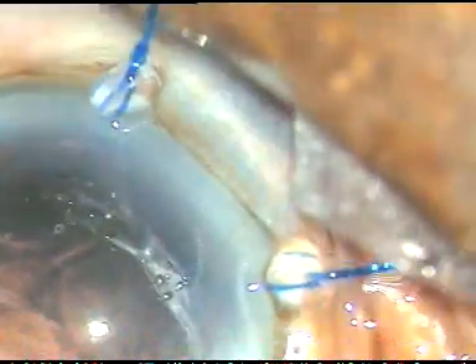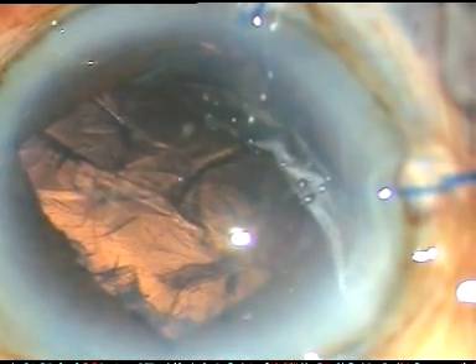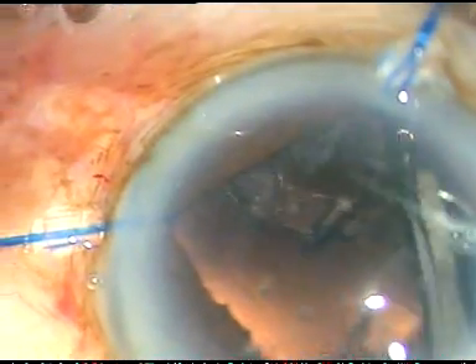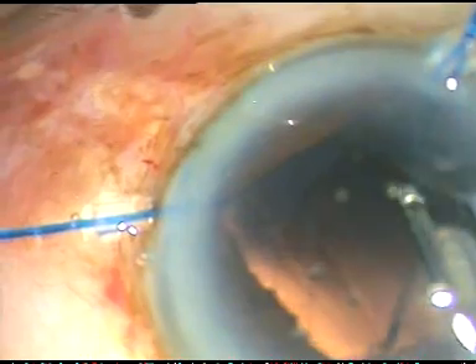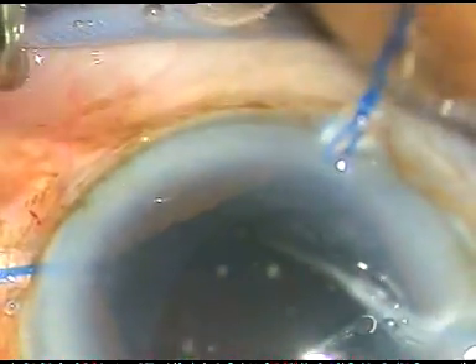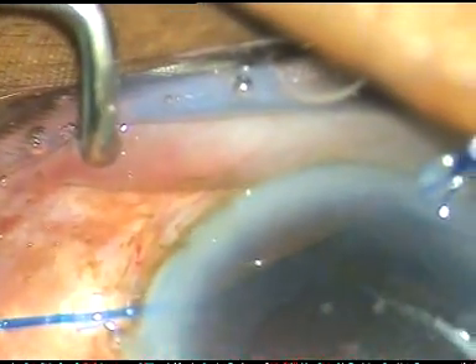Now I inject viscoelastic substance, support the bag and then come out. Now I am going to remove the cortical matter. Since I have done hydrodissection, removal of the cortical matter is not difficult. I have done some CTR implantations without hydrodissection and in those cases removal of the cortical matter was a bit clumsy. That is why in this case I did a bit of hydrodissection and then implanted the CTR.